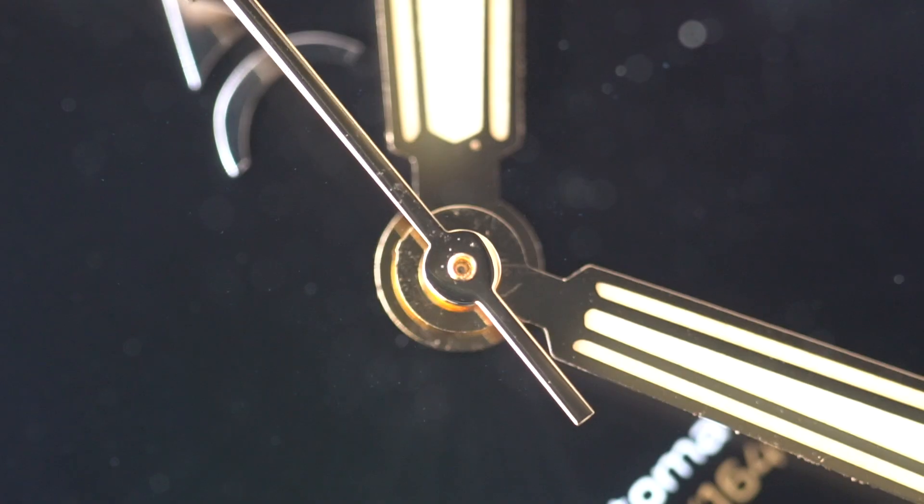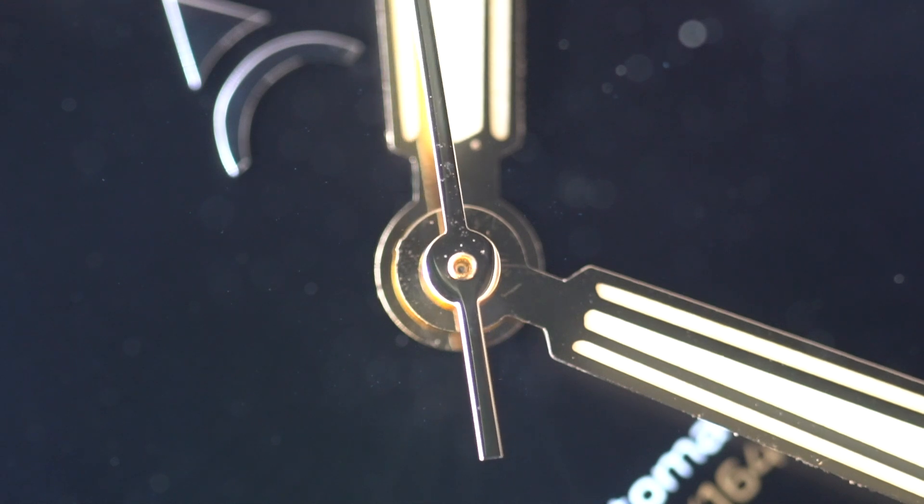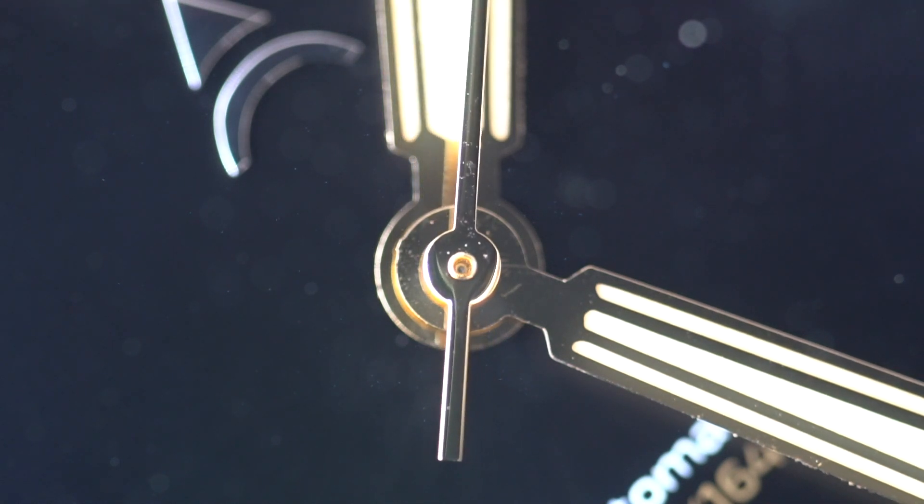The movement powering this watch is a Swiss-made Sellita SW200, with 36 hours of power reserve, 26 jewels, beating at 28,800 beats per hour. It has date functionality, and it is both hackable and hand-windable. Through the Kickstarter campaign, this watch will be priced at $399 USD, which I think is a fantastic price. I don't know what the regular retail price will be — probably around $550 to $600 — but at $400 this makes a very attractive package, competing in the Steinhart price category.